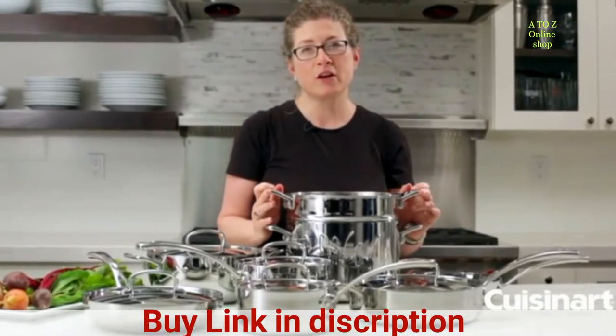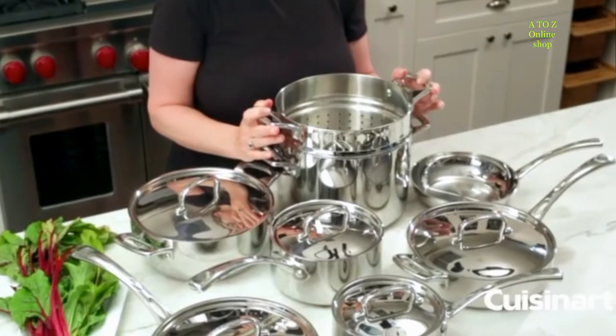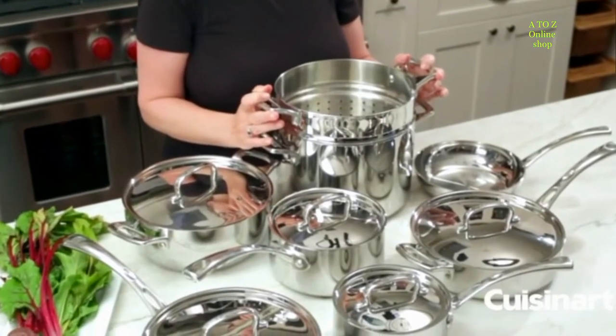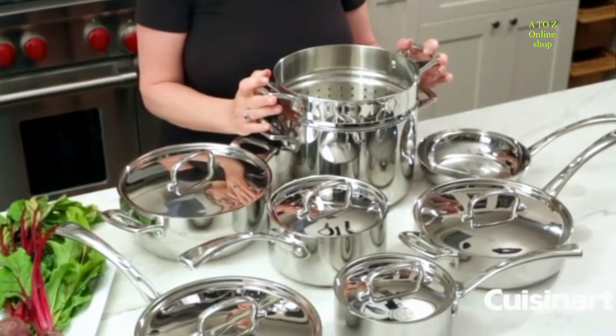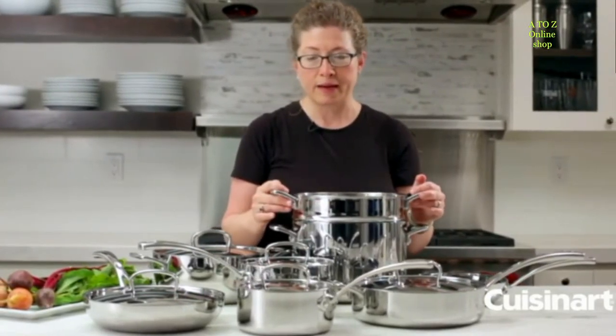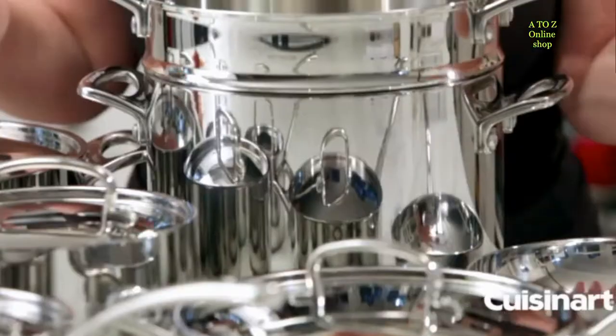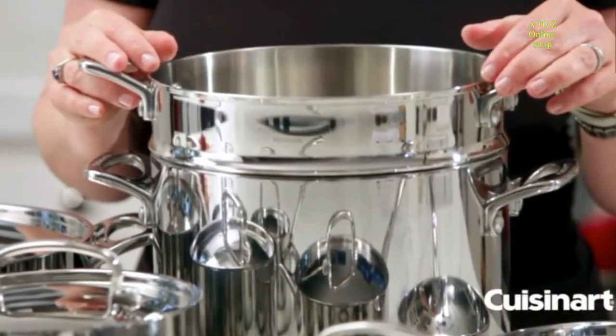Hi, I'm Mary Rogers and this is the Cuisinart French Classic cookware set. It's made out of tri-ply stainless steel, it's very sturdy and it works very efficiently. This is the cookware that I have at home and use, and it's really great. This set happens to be 13 pieces and it comes with a lot of items.